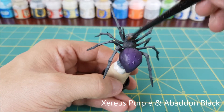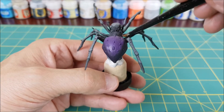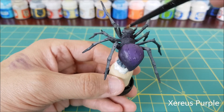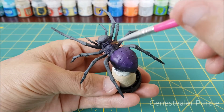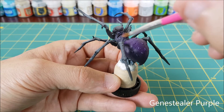The spider has a lot of ridges all over its back, so I'm going to make those stand out with a series of dry brushes. First I'm going to put a little bit of this black and grey mixture in with some Xereus Purple. For the second dry brush I'm going to use some pure Xereus Purple, and then I'm going to finish with a very light dry brush of Genestealer Purple.